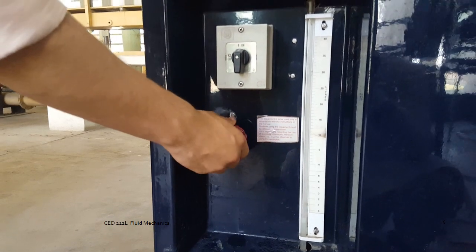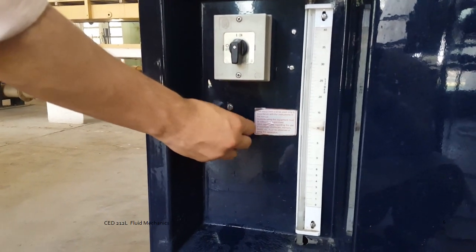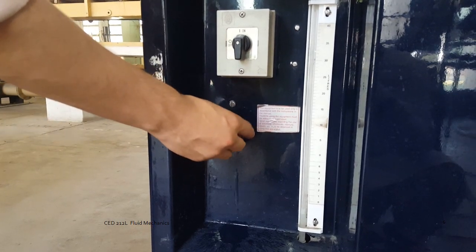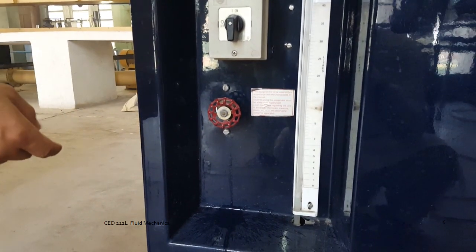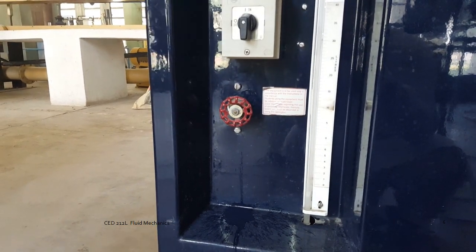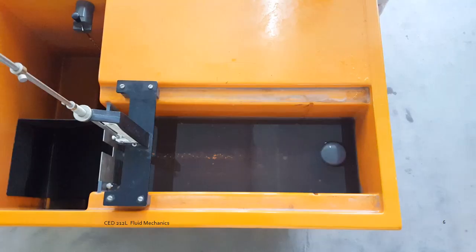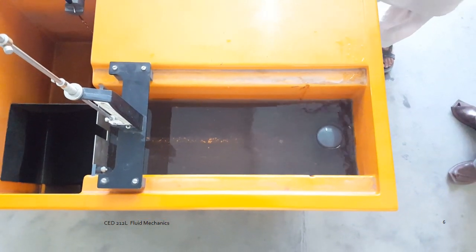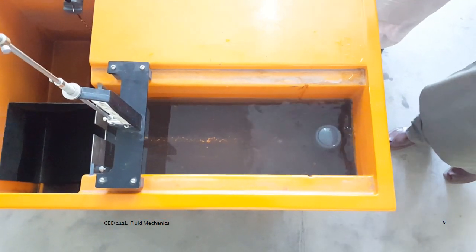Then you turn on the hydraulic bench. Let the flow open and keep it at a really slow flow condition. If you allow a high amount of volume discharge it could overflow the entire apex, or so to say the rear carrier. So slowly and gradually increase the discharge.